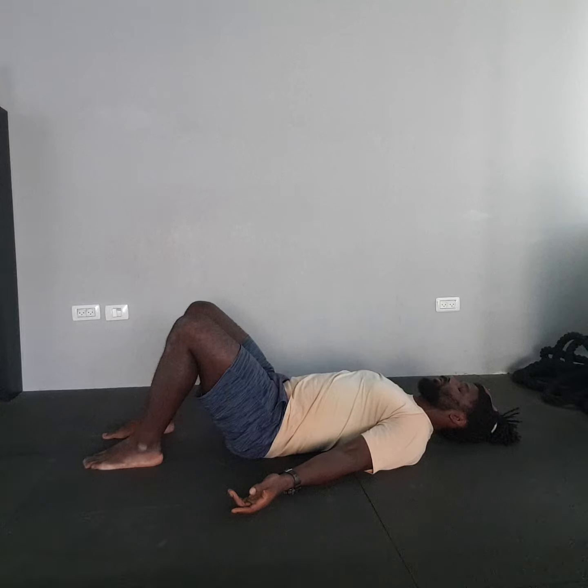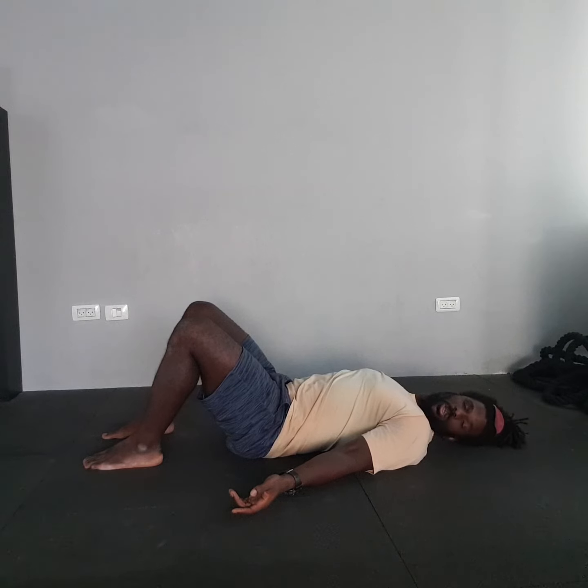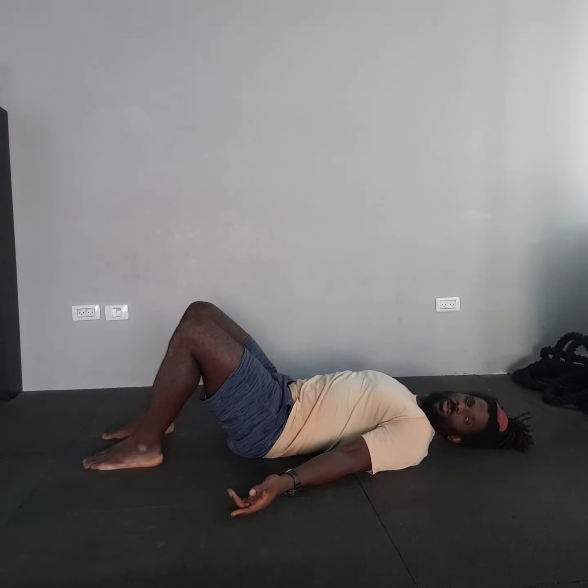From here, we'll begin head nodding. Look to your left side and then slowly turn your head over to the left, then look to the right — do the same thing. Remember, how far you go is based on how far your chin goes, not the rest of your head. Keep your head relaxed on the floor and just rotate it on the axis.